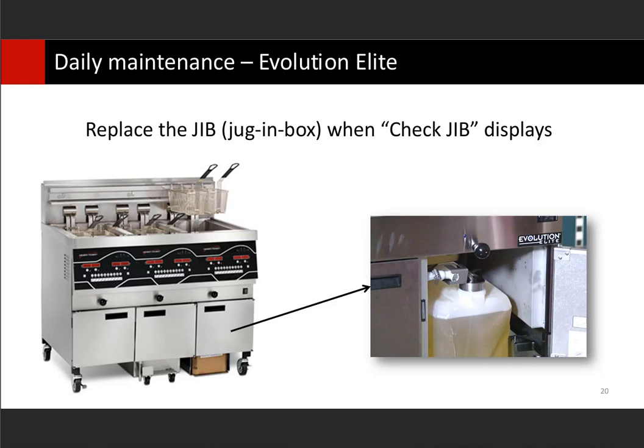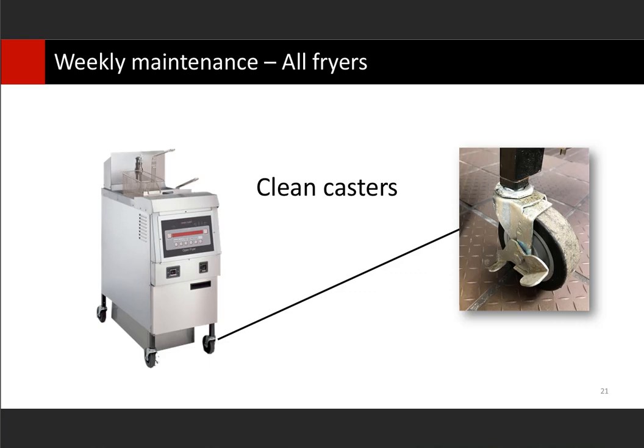The connection at the top of the jib — once per week I recommend cleaning that out. Take a towel, separate it, and clean it out. Otherwise, polymerized oil builds up in there, and when you connect that jib, it no longer makes a firm connection — then you get the 'check jib' message even though your jib is full. For weekly maintenance, clean your casters. Take a bottle of food-grade degreaser, spray down your casters once per week, let it sit for a couple of minutes, then rinse off with a brush and rinse water. This keeps your casters spinning. Many times you go into a store and see casters with flat spots on the bottom because they no longer spin and grind on the floor.